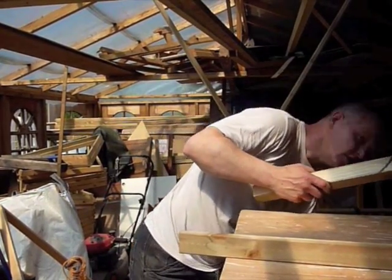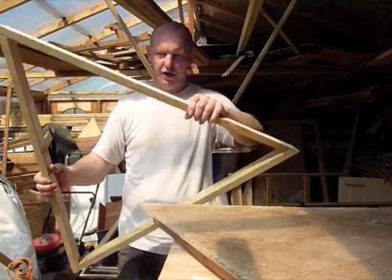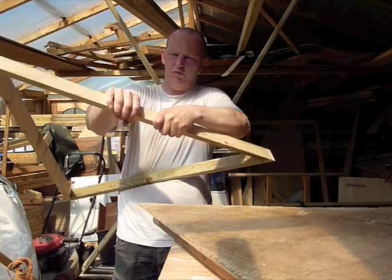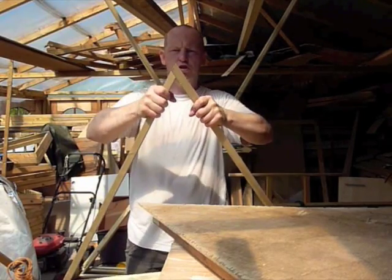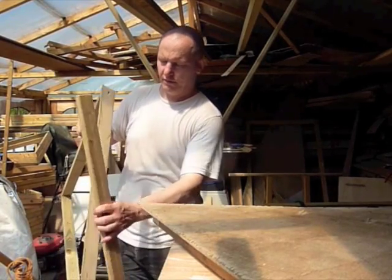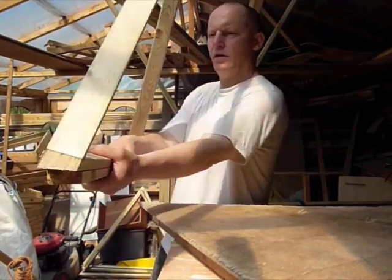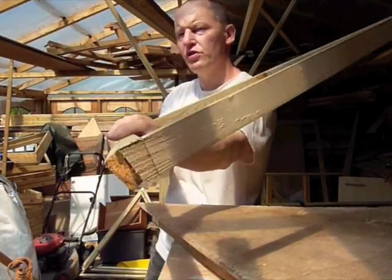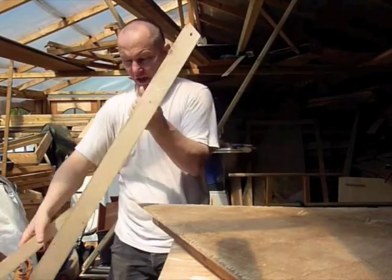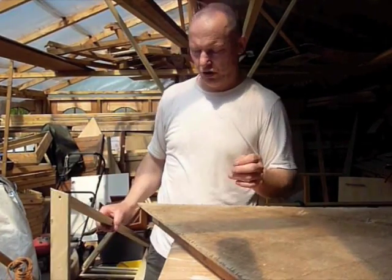Then you can use your thick mould to build your triangles at the correct size. This is a finished frame and you can see it will slightly flex when I pull it, but it's pretty sturdy. When it's joined together with another piece it'll make a nice solid, approximately two by two size strut. It's a small dome so that's all we need.